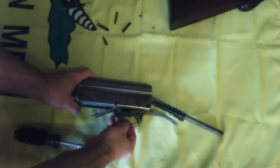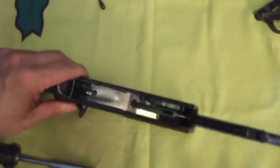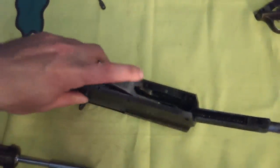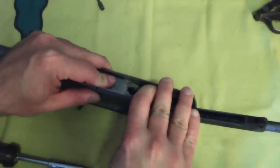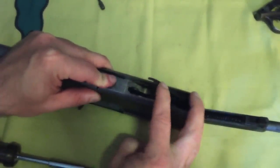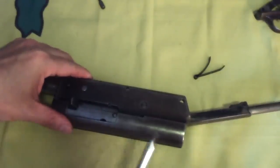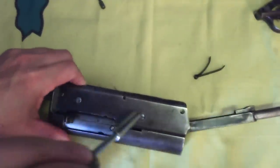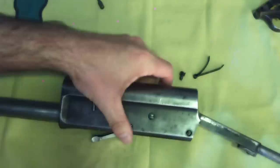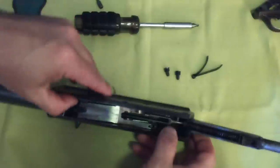The trigger group can then be removed from the bottom of the receiver. Remove the carrier spring, noting how its forward end must be moved around the flange of the receiver pin on which it rests. Remove the carrier screws from either side — some models or specimens will have lock screws here as well. The carrier may then be removed.